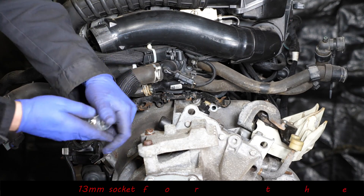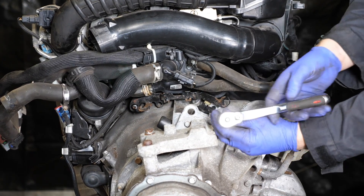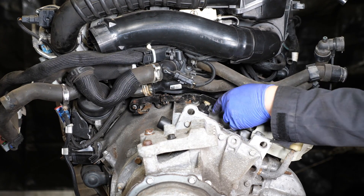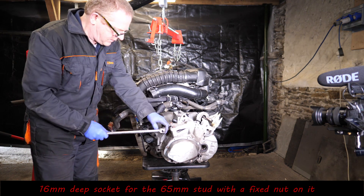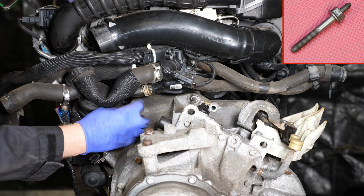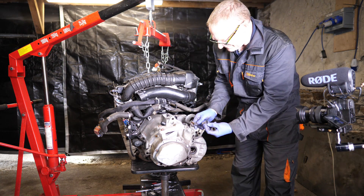We need to take off the bracket holding the wiring loom using a 13 millimeter socket to remove the two nuts. Everything is very crammed on this engine — you can see the oil filter on the left, not the easiest location. There are two fixings here: one is a stud with a nut permanently fixed on it, requiring a 16 millimeter socket, and the other is a nut on a stud permanently fitted into the engine — also 16 millimeter, though quite tight to access, so you may need an adapter.